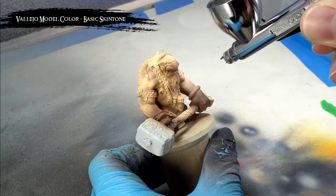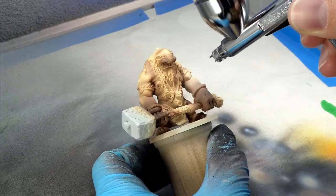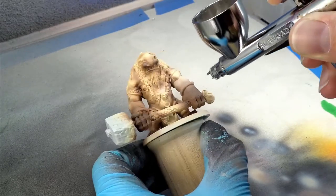After that, I came back with some basic skin tone and picked out the very tops of all the muscles, and also did some additional blending between the mid-tones and the highlights to get some really smooth transitions.